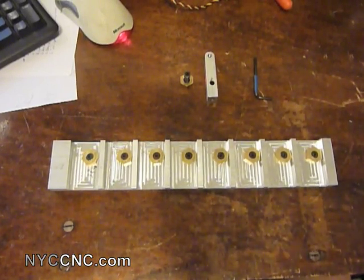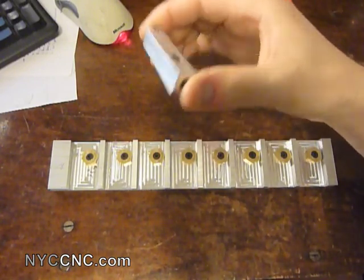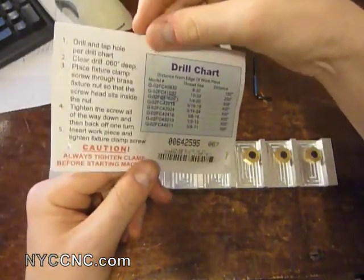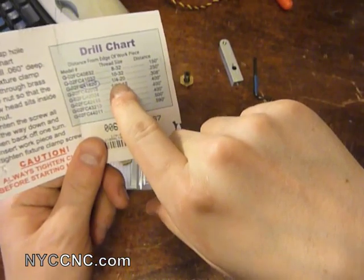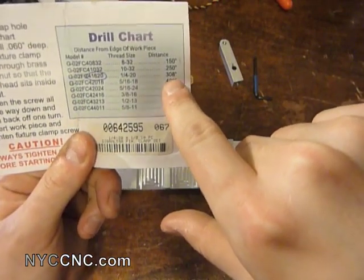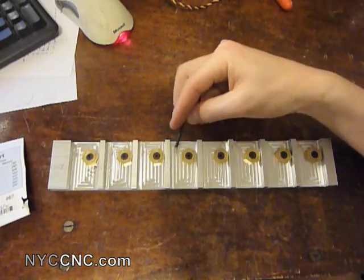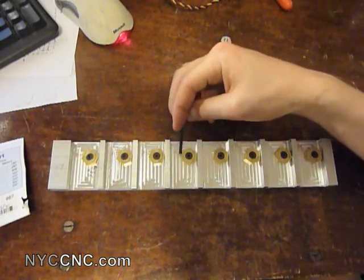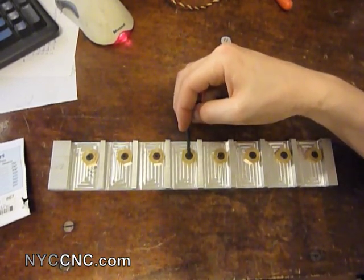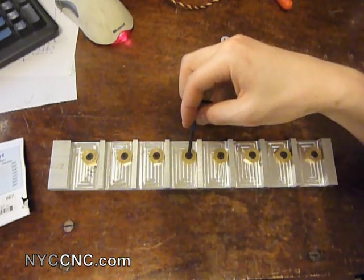So how did I make this fixture? It was actually pretty simple. I knew I was working with half inch — this is just half inch aluminum bar stock. When you purchase these clamps, you get a little tag on the box showing that when working with a quarter by 20 thread size, the distance from the edge of the workpiece is 0.308 inches. So all I had to do was take the workpiece width of half an inch and add 0.308 to it. The distance between the edge and the center of the threaded hole is 0.808 inches.